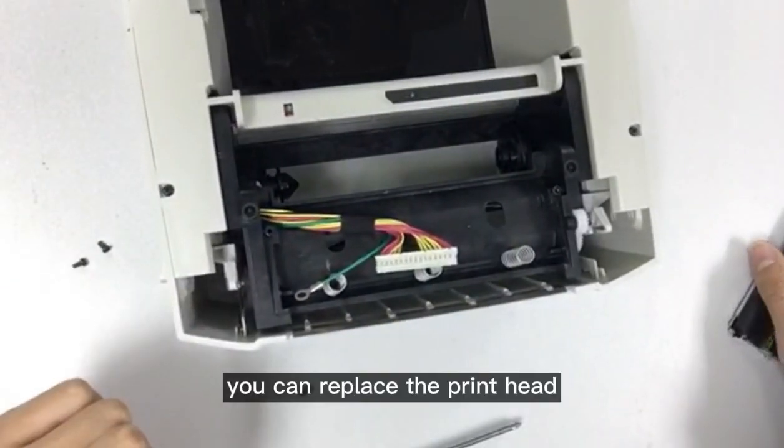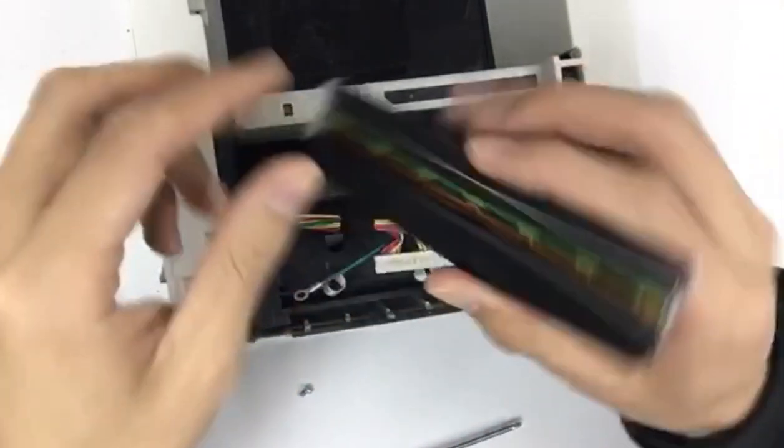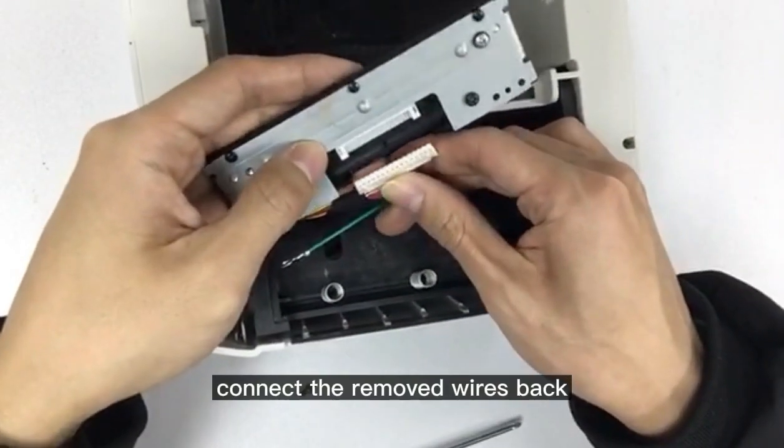You can now replace the print head. Connect the removed wires back.